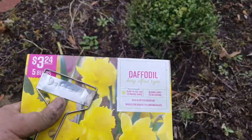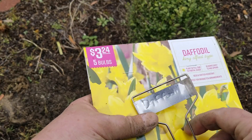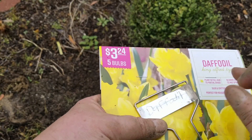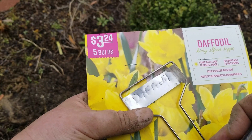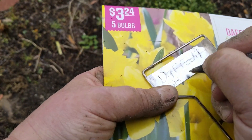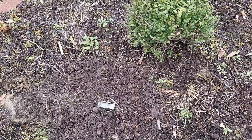To help me keep up with what kind of daffodils I've got planted and prevent me from digging into them this spring, I'm going to stick these metal tags — I got them from Amazon. You scratch them with an ink pen or a nail, and that marking never goes away. You can also write on them with a garden marker to help them show up better for a little while, but that will eventually fade. This is King Alfred, so I'm going to put that label right here.